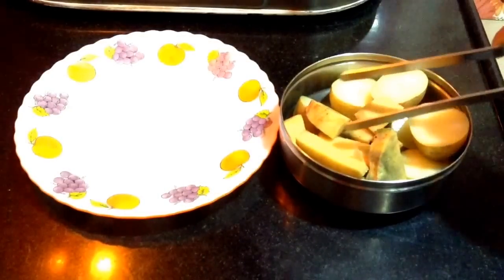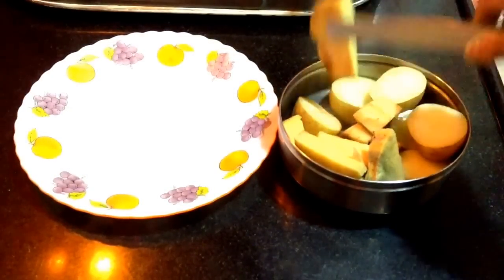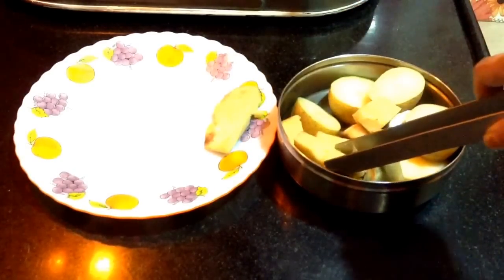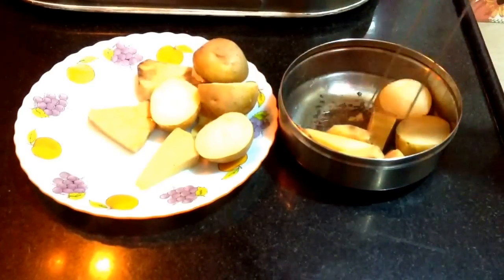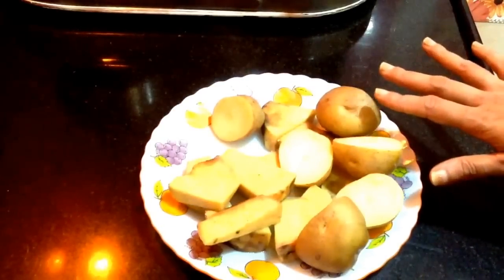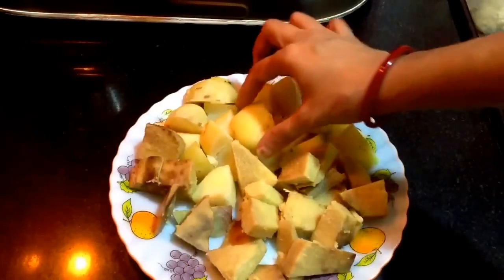After the vegetable gets cooked, remove it from the cooker, put it in a plate, and let it cool down. Peel off the potato and dice it into one inch size. The sooran will also be cut into small one inch cubes. You can see the vegetables are cut and ready for the curry.